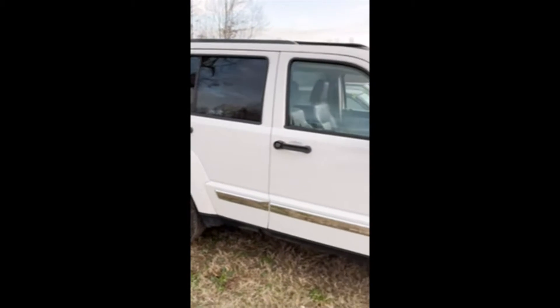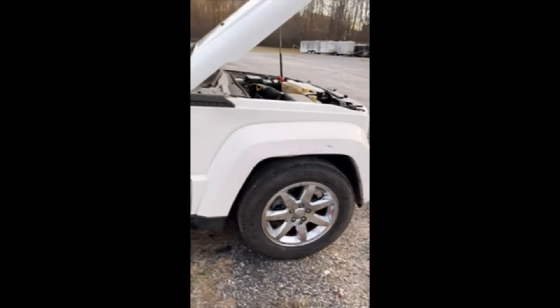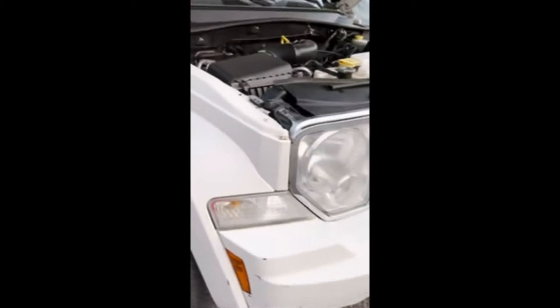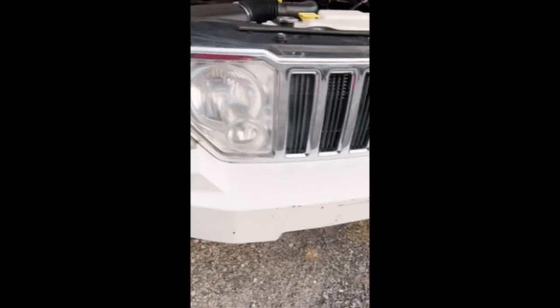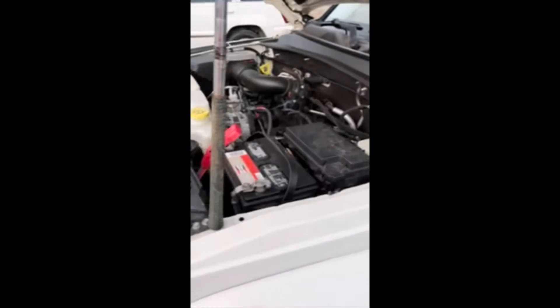We did have to boost it off, but the battery has held up since. You can see a few scratches here on this fender — it had been sitting under some trees. A few scratches on the bumper as well.